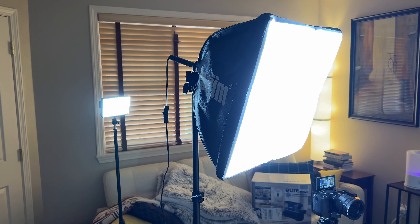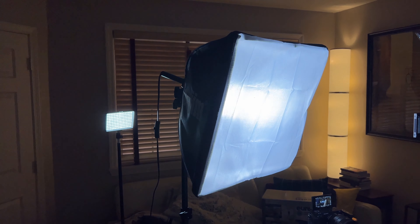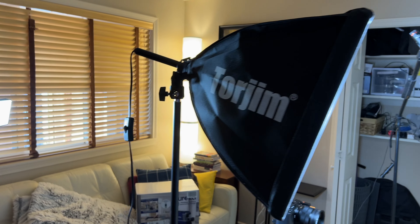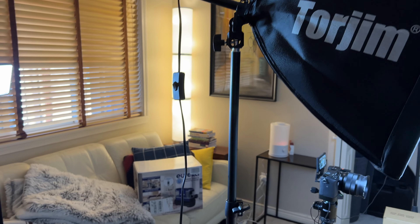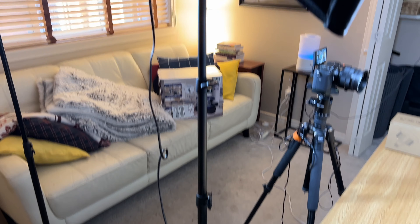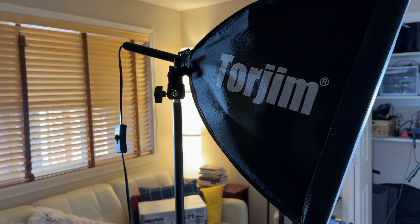I just put up some new studio lights, or at least halfway put up — I still have one more to go, but I thought I'd share them with you. These are Torgym softbox video lighting. I've got one of them set up and you can see I have the diffuser on the front there, the cloth that diffuses the light, and that's the softbox. You can see the power cord coming out the back there, and a substantial tripod — that's a lot nicer tripod than most in my experience.